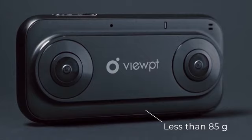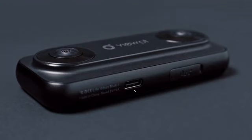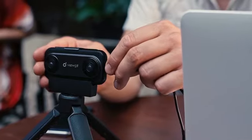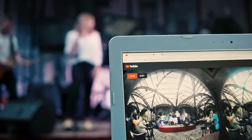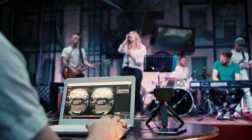It has a lightweight and durable aluminum body, high-quality optics, and a Type-C connection. With high bandwidth, the Viewpoint Nano allows you to livestream 3D 4K video to your social media using a smartphone or a laptop. You'll be certain to stay ahead of other live streamers.